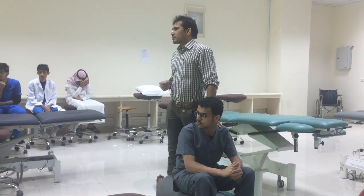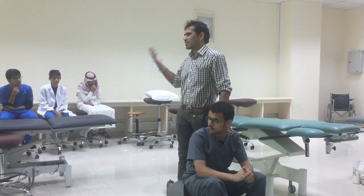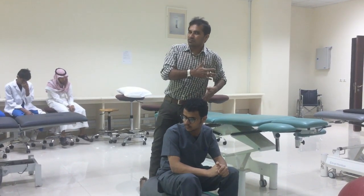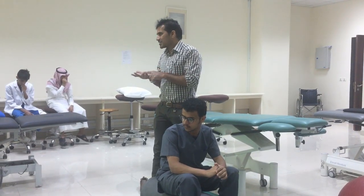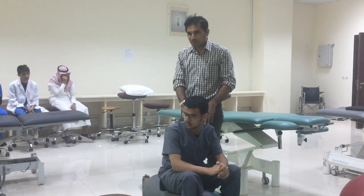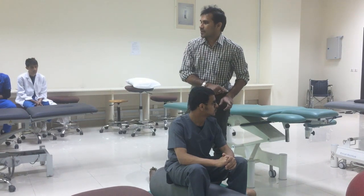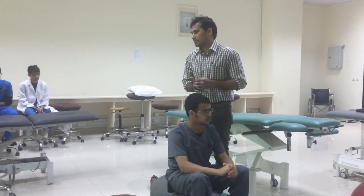Weight shifts are important. Range of motion in the spine is also important. In almost all activities there are weight shifts and active muscle contraction. We are not doing one exercise for one muscle — one exercise targets three or four muscles. In this exercise we are stretching the hamstrings on the right side, stretching the adductors on the left side, and incorporating trunk extension and rotation of the spine.